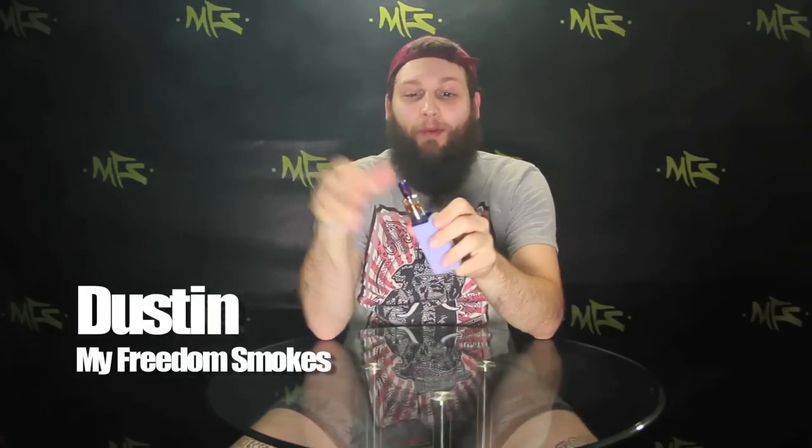What's up everybody, Dustin from My Freedom Smokes here. Today I'm gonna talk about this new, pretty cool sub-ohming tank, the Dicey Saint. I like this thing a lot. I'm a big flavor chaser, not a cloud chaser, but as you can see, decent clouds from this thing — tons of flavor.